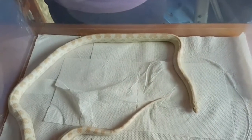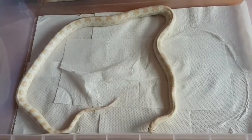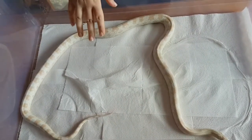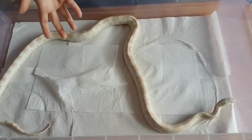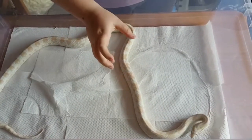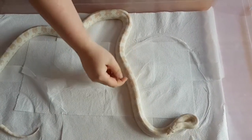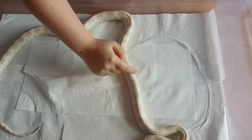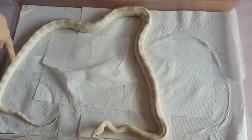Quetzal is a snow corn snake. Like with the leopard geckos and their different morphs and colourings, corn snakes have the exact same thing. Most reptiles go by morphs for their colours. Quetzal here is a snow morph, which means he's got this sort of white underneath and he's got these little sort of orange X's along his body, then little stripes and spots as he goes.